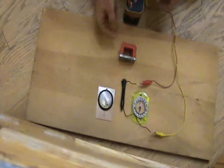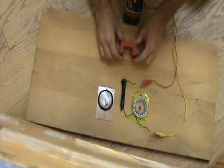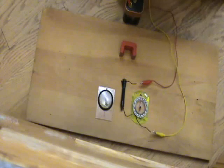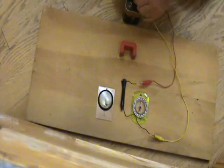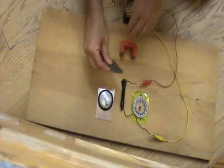Okay, now I'm going to change this electromagnet. Pulse, pulse, pulse, pulse — switch polarity — pulse, pulse, pulse, pulse — switch polarity — pulse, pulse, pulse, pulse, pulse, pulse, pulse.